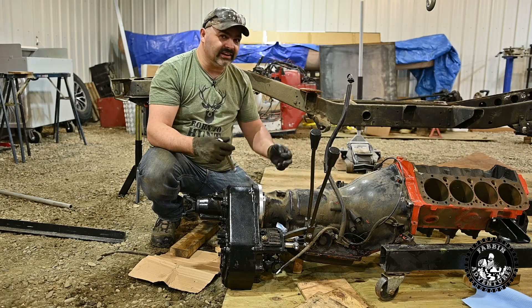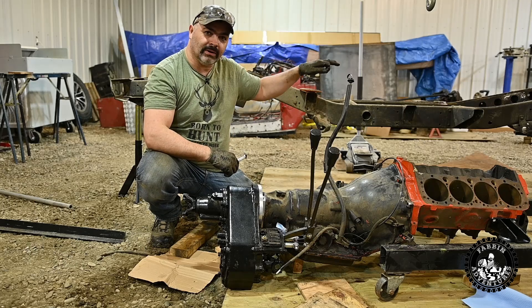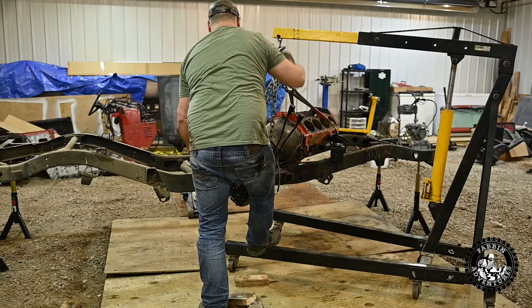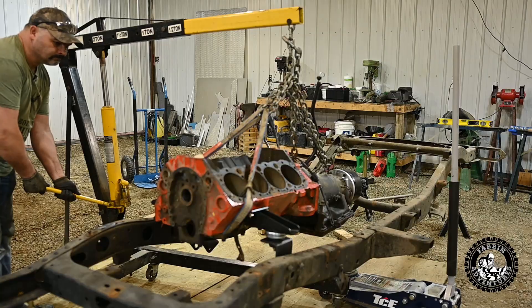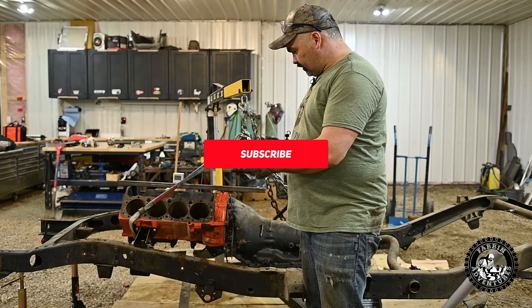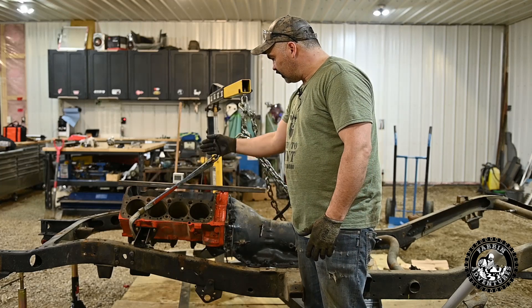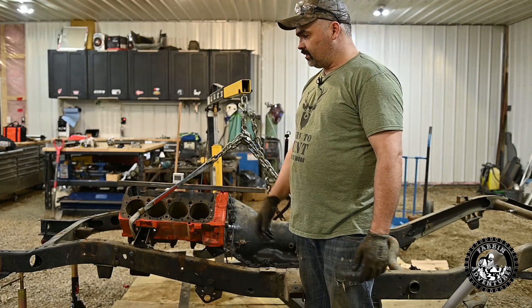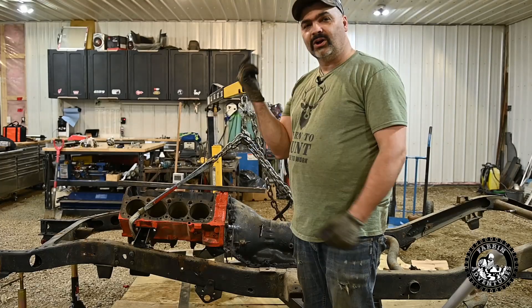We got enough bolts in there now that it should be secure, so we'll be able to pick it up and start mocking it in. We got the motor, tranny, and transfer case kind of in place hanging off the crane, and it looks like I'm going to have to cut the motor mounts a little bit and build a crossmember — but that's a job for tomorrow. I've been at this all day and I need some sleep.